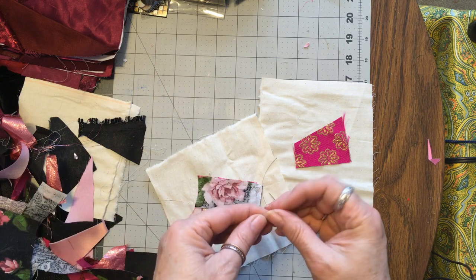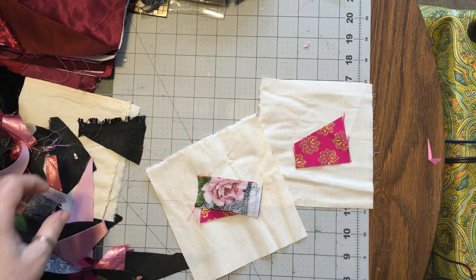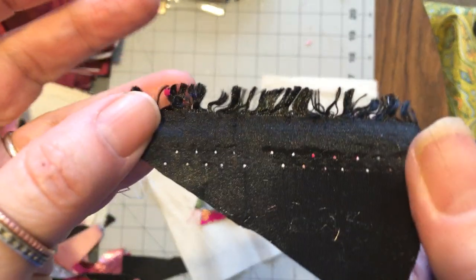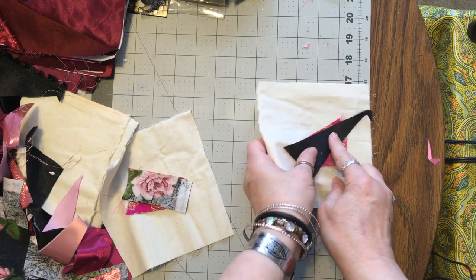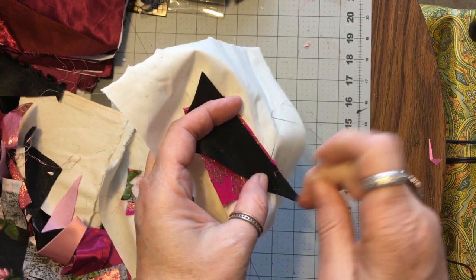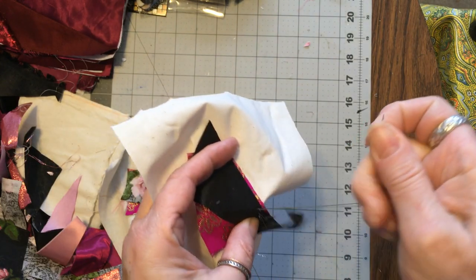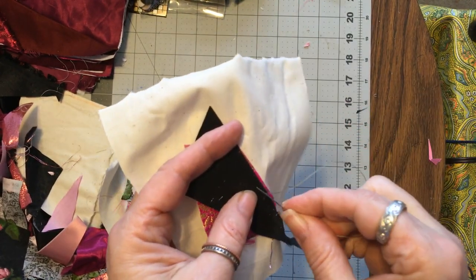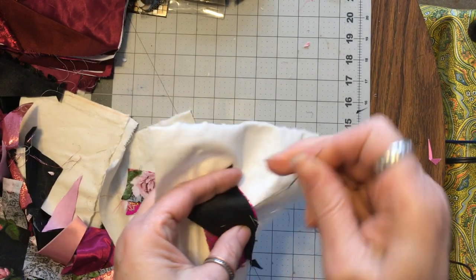I'm looking forward to seeing if anybody gets anything done and what it looks like, because I want to know. Let's use this black on this one. I'm going to do two in a row — let me just bring the iron over and get both of these. Flip, sew, flip, iron — I forget exactly how you say it. These will look so complicated and people are going to think you're a genius, which you are — don't let anybody tell you you're not.